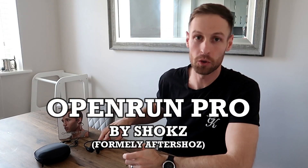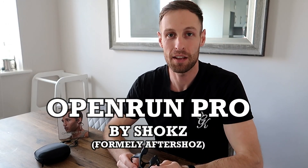Hello team, how's it going? Welcome back to a new video today. I am excited about this one. Today we're going to be talking about the Open Run Pro Bone Conduction Headphones.